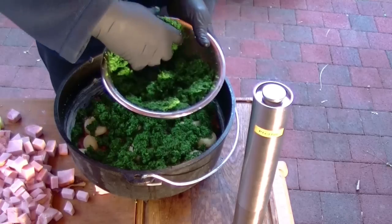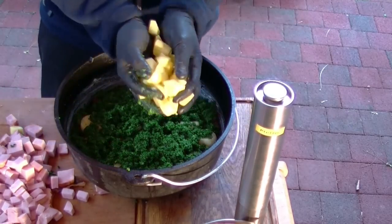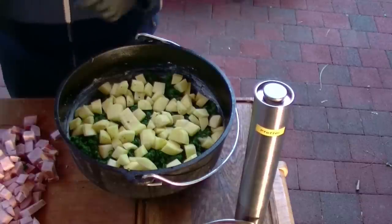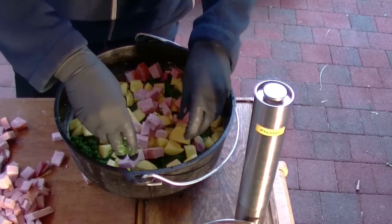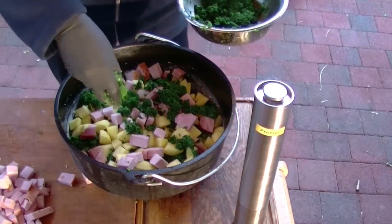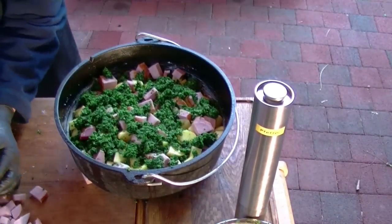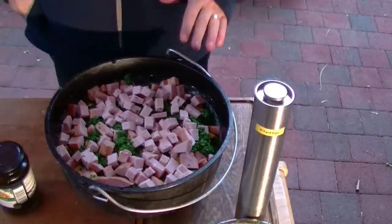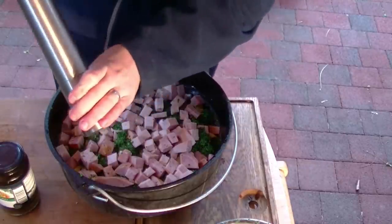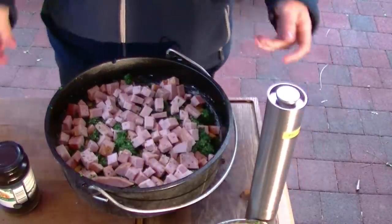Aber geschmacklich gibt sich das Ganze natürlich nichts. Wenn dann die erste Schicht Grünkohl drin ist, kommen die Kartoffeln. Die Kartoffeln habe ich in Würfelchen geschnitten. Wenn die Kartoffeln drauf sind, kommt die Hälfte vom Kassler auch noch dazu. Jetzt kommt die andere Hälfte vom Grünkohl und der Rest vom Kassler. Wenn ihr das soweit alles im Topf habt, mache ich hier oben noch ein bisschen Pfeffer drüber.